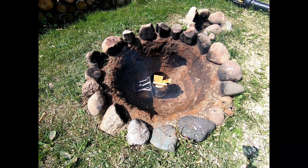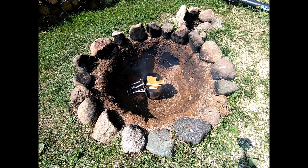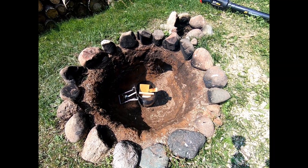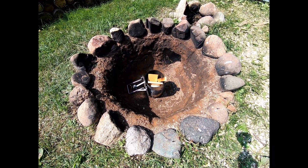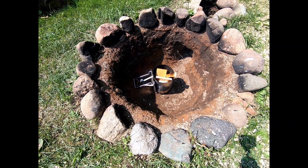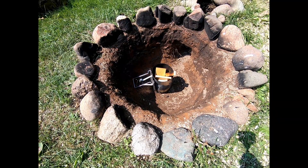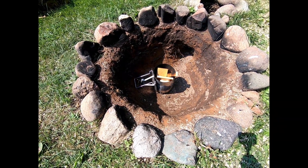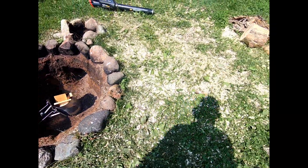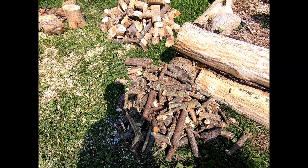Today we are going to be making biochar in my Dakota fire pit. If you haven't seen the video on this or know what a Dakota fire pit is, it's basically just a big hole in the ground with an offsetting air chute, but this is going to provide us enough oxygen we need to keep this fire rolling. Right now I've got some old wood that I'm getting started, but the idea behind this is we are going to build a very intense hot fire in layers. I was cutting up wood all day yesterday, so we've got a bunch of wood to go.